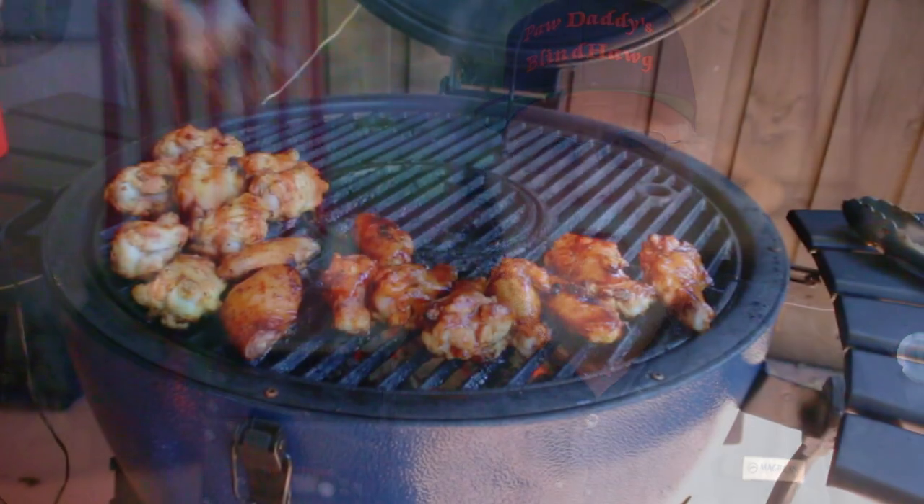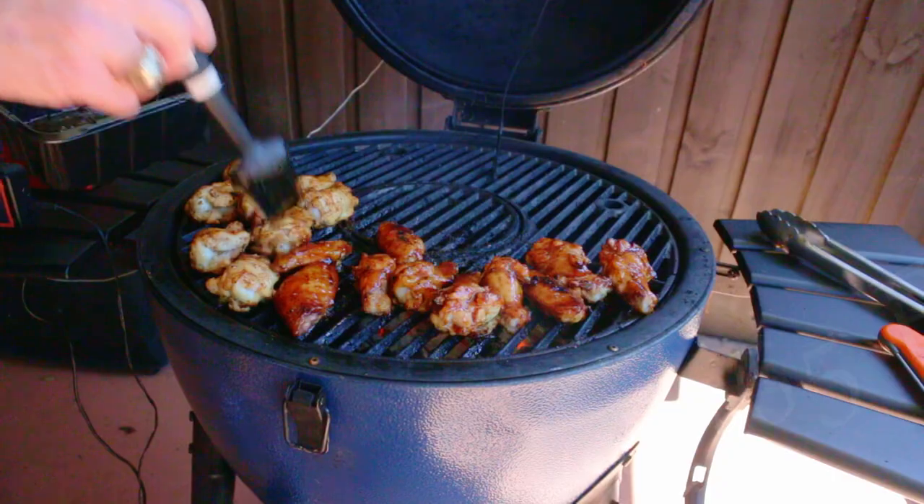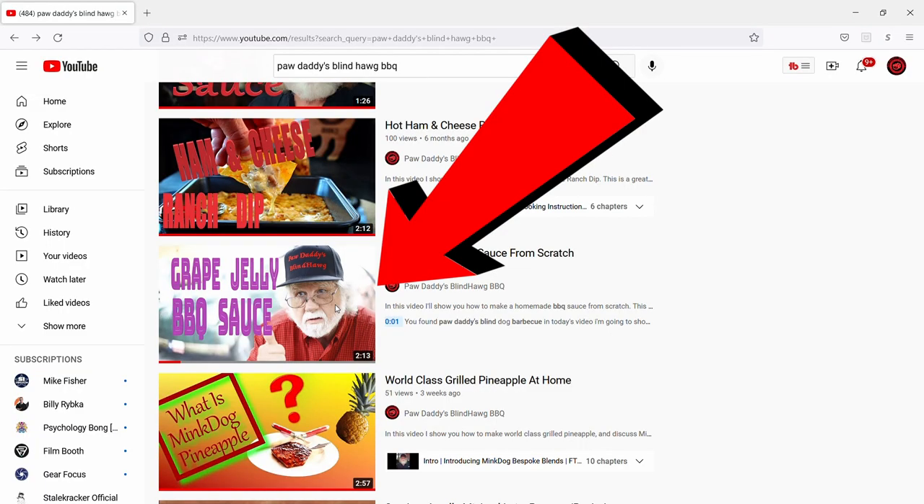You want to sauce the wings right there on the grill when they reach 165 degrees internal. My grape jelly barbecue sauce recipe packs a powerful flavor, and there's a video for that right there on my home page. Keep grilling the wings after saucing.